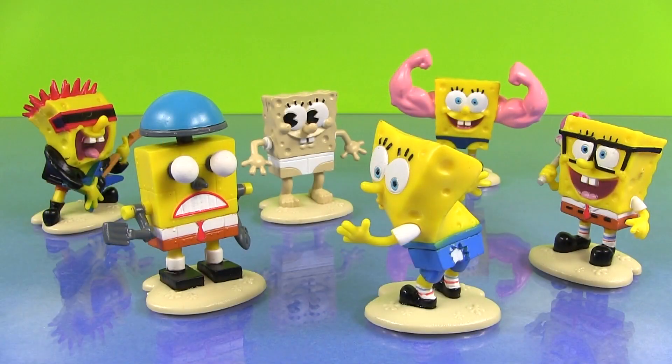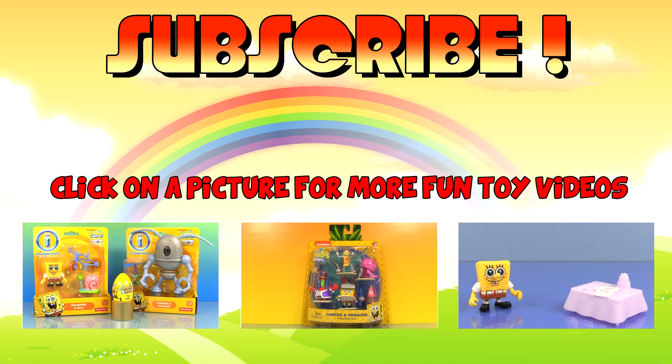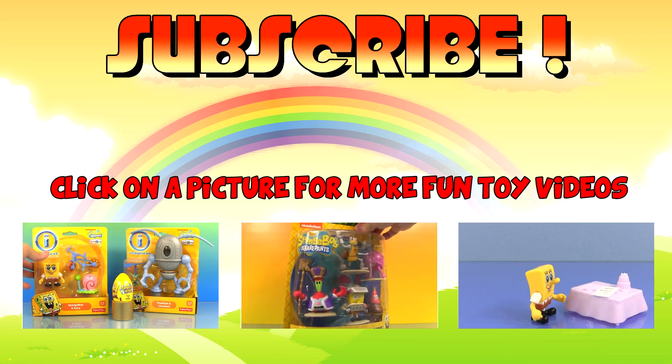Which SpongeBob is your favorite? Let me know in the comments. If you enjoyed this video, please leave a comment and subscribe. To watch more fun toy videos, click on one of the pictures. Thanks for watching. I'll see you later.